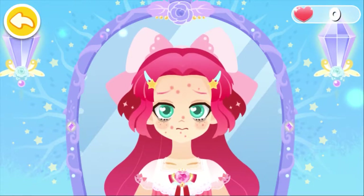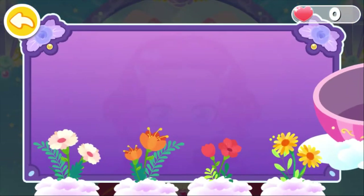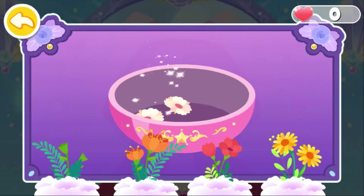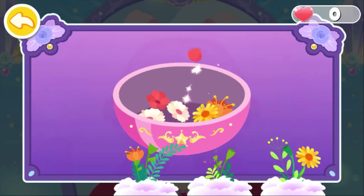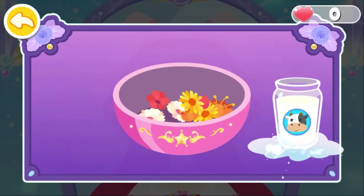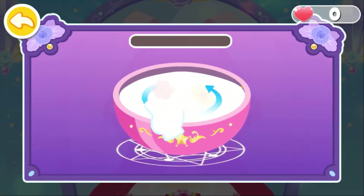Princess Magic has rough skin. She needs to apply a facial mask. Let's make a flower facial mask. Add some milk to get better skin. Stir to mix the flowers and milk.